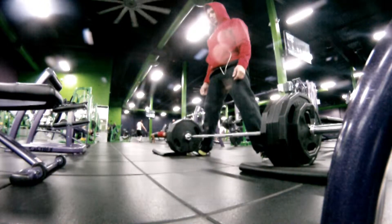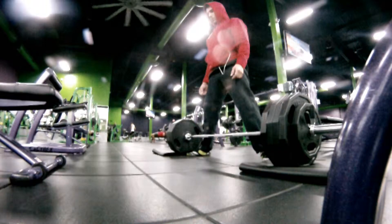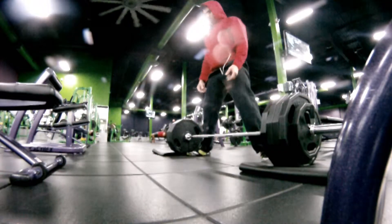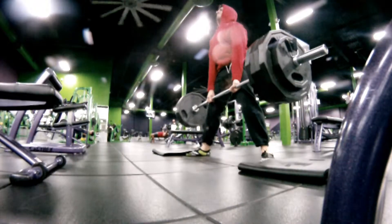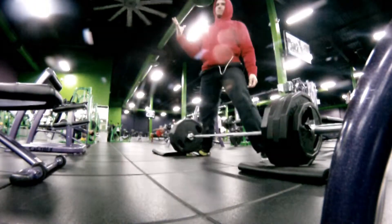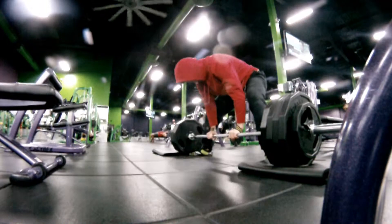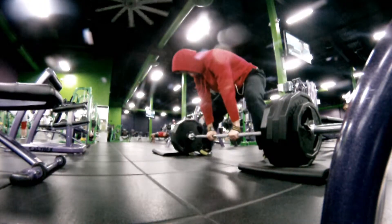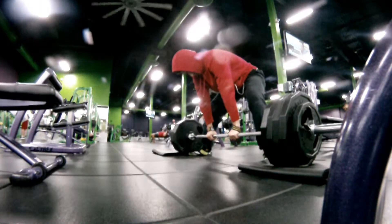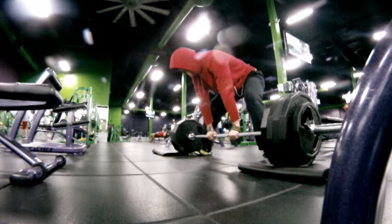Here you'll see an attempt at my very first try at 455 ever. What I want you to look at is that speed off the ground — that's actually surprising. I do hook grip, and my hands end up digging into my quad when I go super heavy and I'm trying to yank it. It ends up pulling my fingers off the bar because of it.